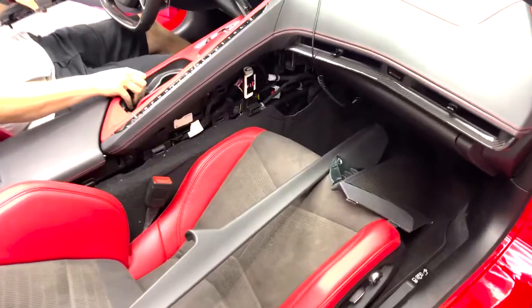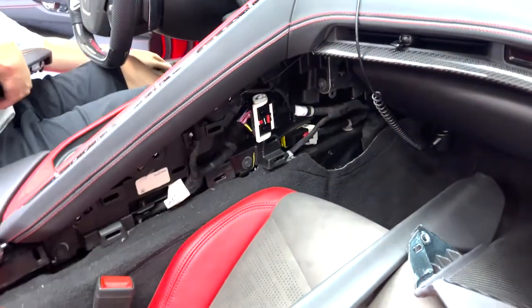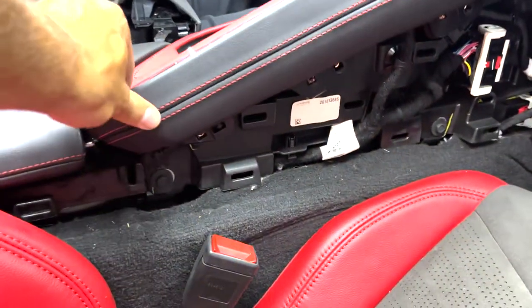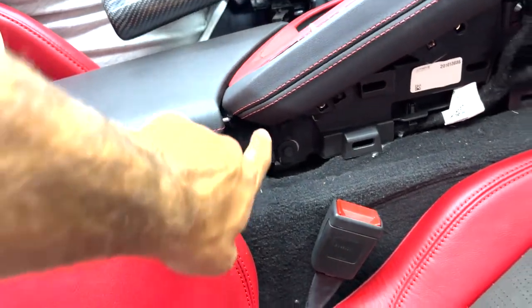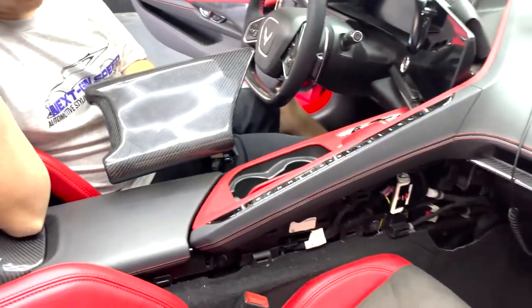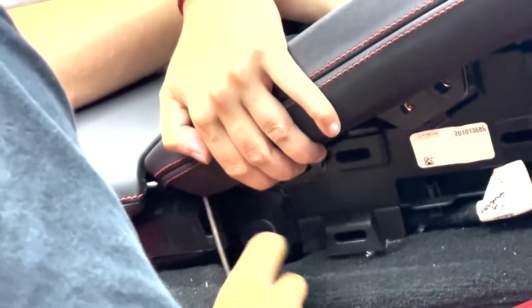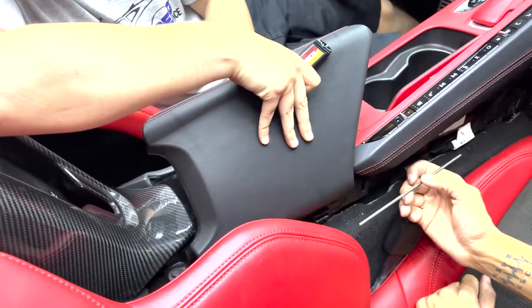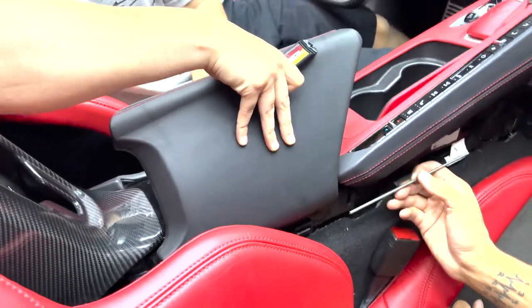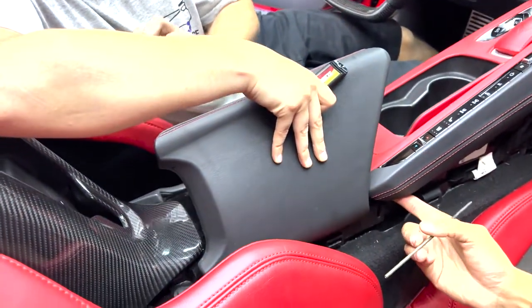Here we are installing the new center console lid. First, take off this side pillar piece. Next, we're trying to loosen up this bottom piece and the little rod that holds it in. Once we get that out we'll be able to easily swap this in. We were able to get to it without taking the whole center console apart. We got the rod taken out once the piece was removed.